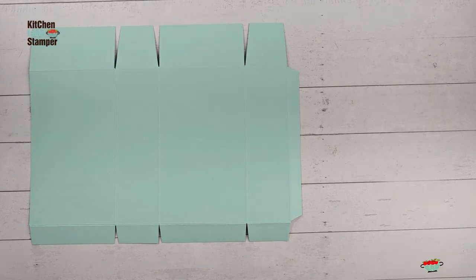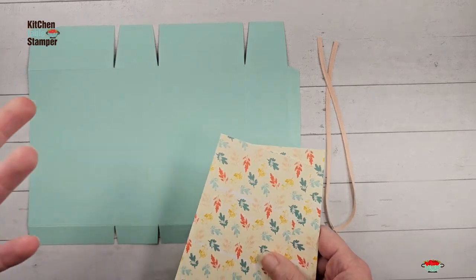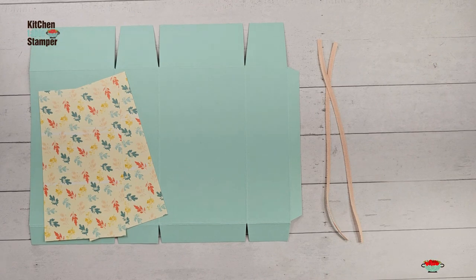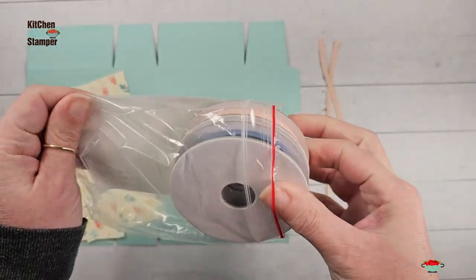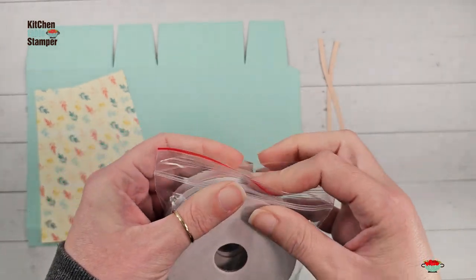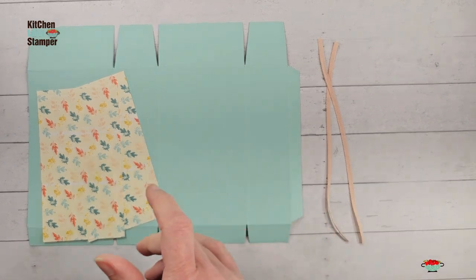Our ribbon handles are the Cotton Ribbon Combo Pack in Petal Pink — this is on clearance right now, an unbelievable price of about three dollars and twenty cents for 10 yards of ribbon. You get Petal Pink and Misty Moonlight in one convenient package, and both are current colors. Go to marissaalvarez.stampinup.net, click Shop, then Specials and Clearance Rack to see if some of this is still available.